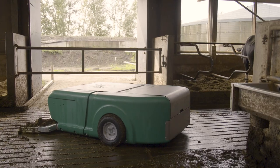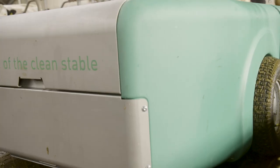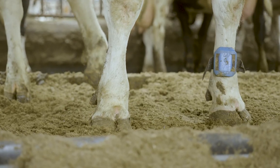It effortlessly cleans paths, corners and waiting areas, even if straw is present. The result? A hygienic barn and cleaner cow roofs.